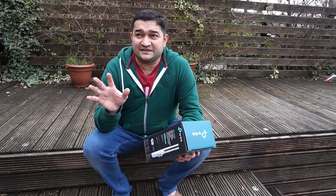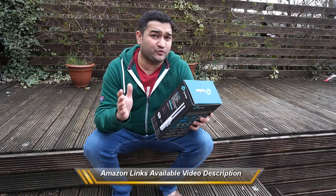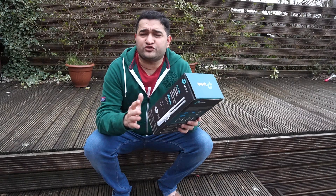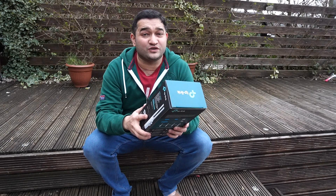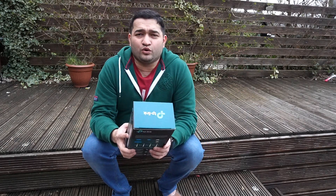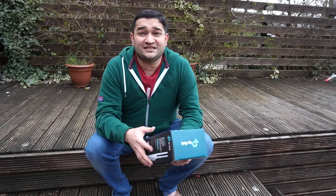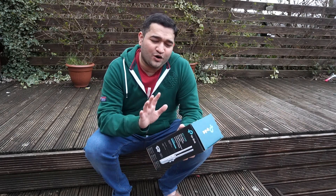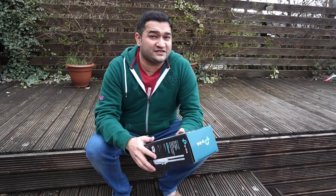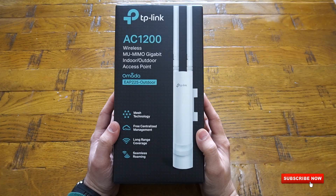To tackle that problem, I researched a little bit and came up with this product by TP-Link — it's the AC1200, an indoor and outdoor access point with fantastic features. I wanted to try it outdoors first, and then possibly bring it indoors too because it also has mesh technology built in. In this video we'll go through every section: what's included, how to configure it, how to set up the app, and a live demonstration.